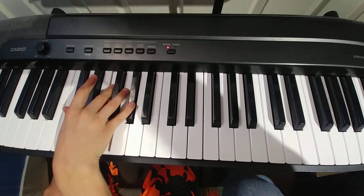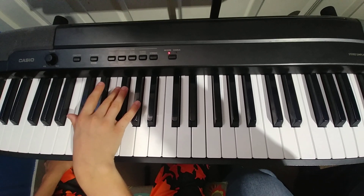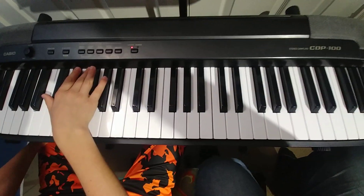Very good job. And then we're also going to see it goes A flat and B flat minor, but you know those two chords, so that should be good. I'm going to see you next time.